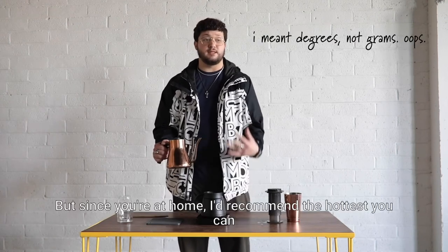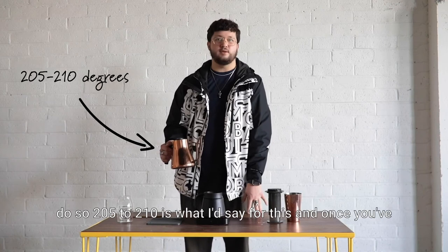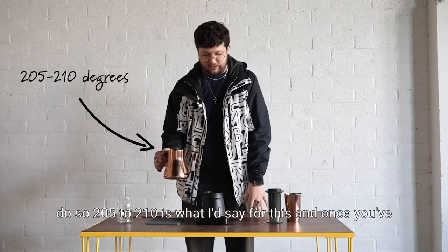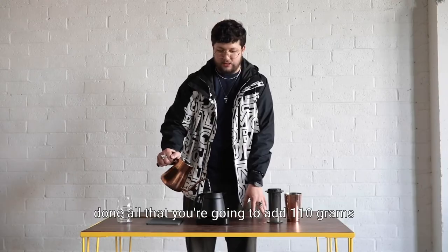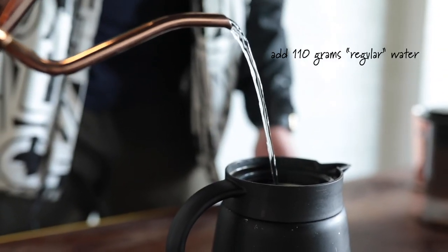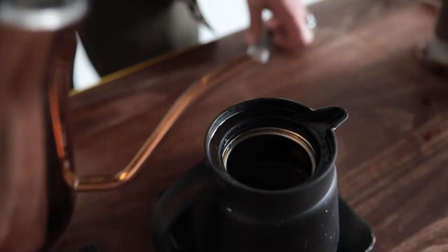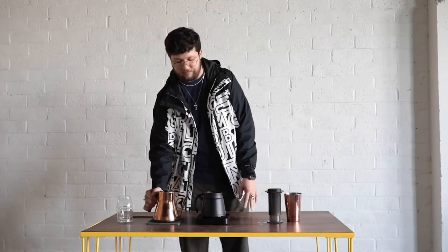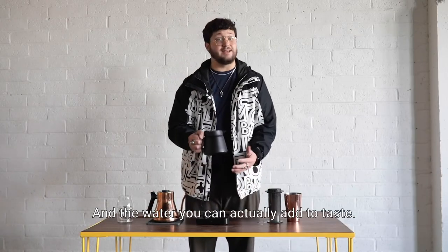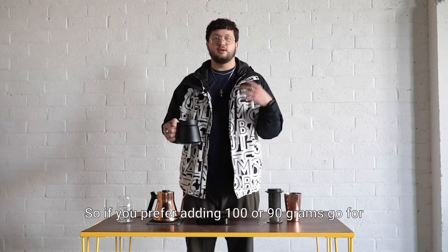With this recipe we're actually going to use water that's about 195 degrees, but since you're at home I'd recommend the hottest you can do — 205 to 210°F is what I'd say. Once you've done all that, you're gonna add 110 grams of just regular water into the coffee you've just made. It's gonna help dilute it and help bring out some of those juicy notes.